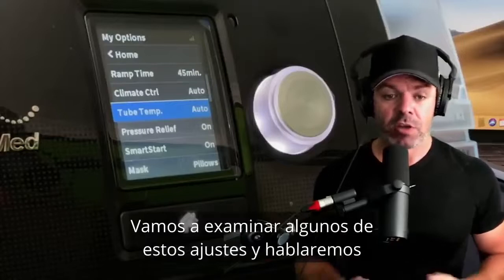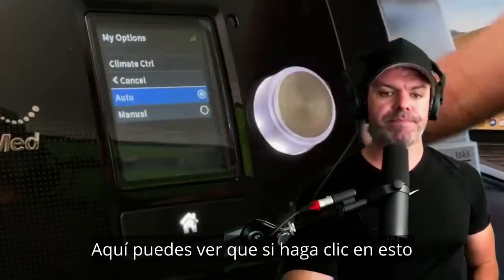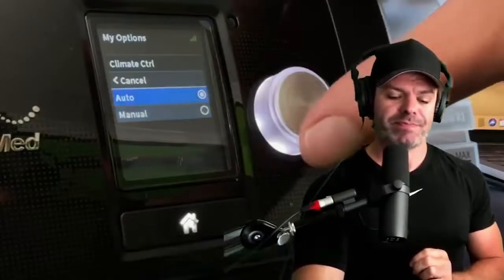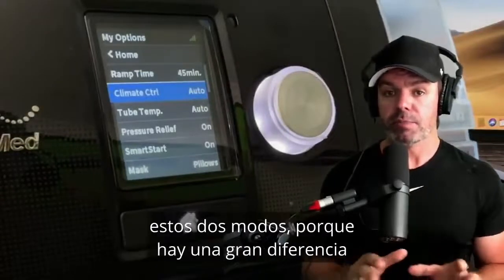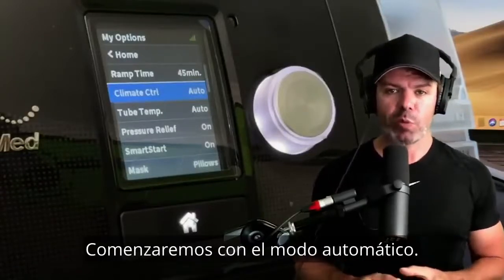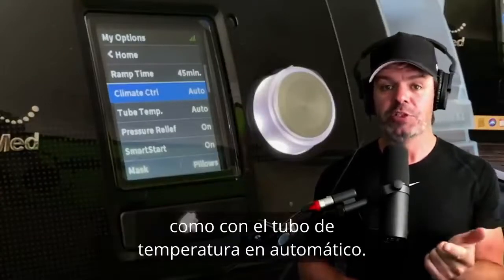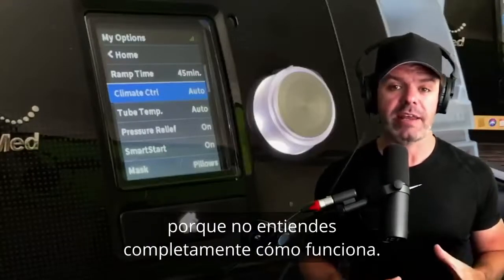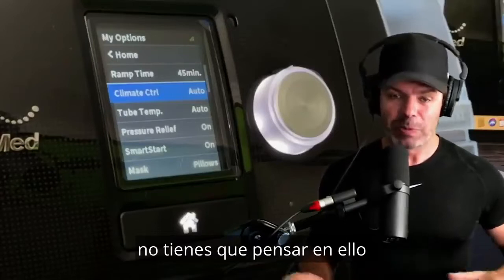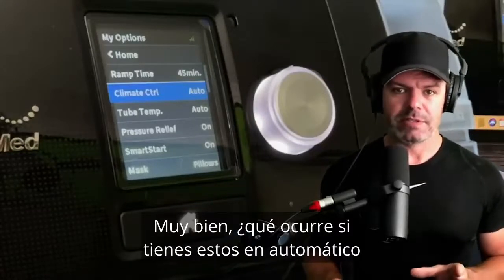Starting with the climate control mode — if I click in, we can run it in two modes: a manual mode and an automatic mode. It's really important to understand the differences because there is a big difference in how it adjusts the climate. I imagine most of you have your machine set up with both climate control and tube temp set to automatic, probably because you don't fully understand how it works. There's something very attractive about that word 'automatic' — it means we don't have to think about it.